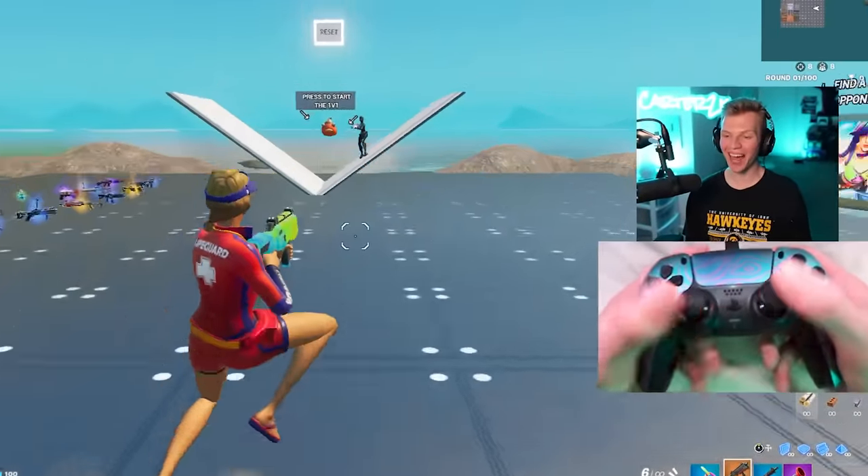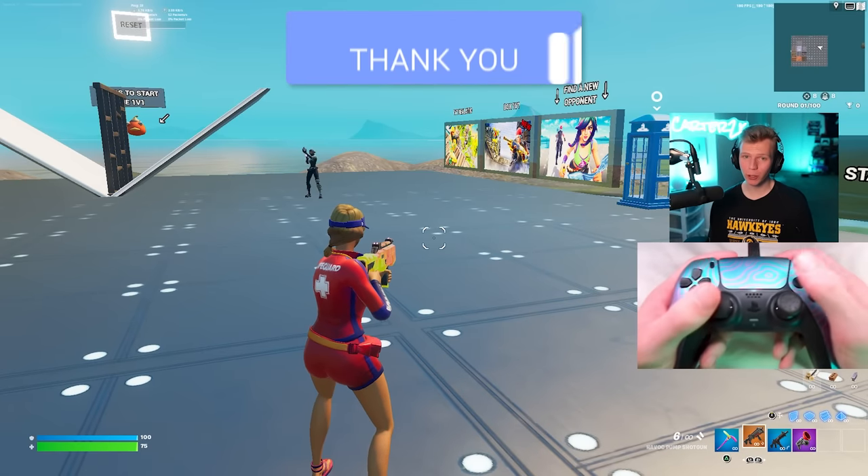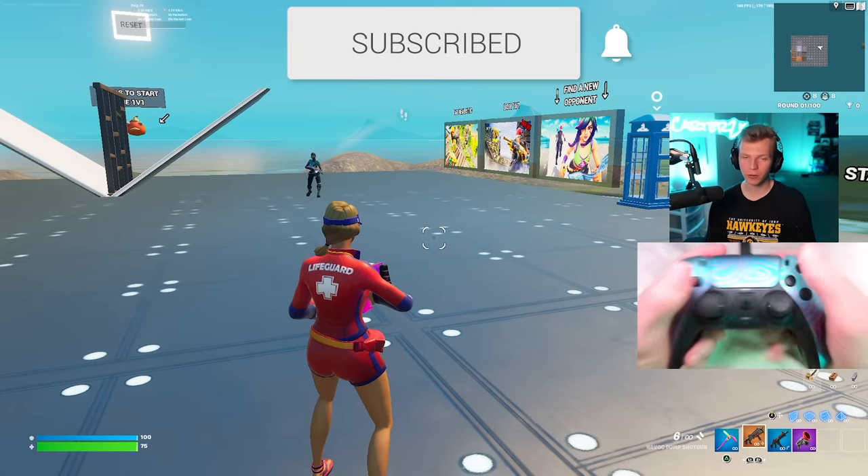I think I'm going to end it on that one. That's about as best as I can get — absolute peak. So that is the perfect controller setup. Remember to subscribe, thank you so much for watching.